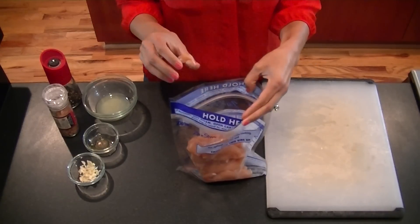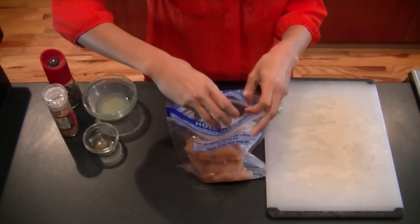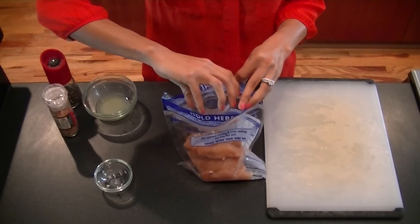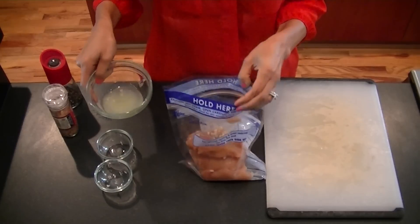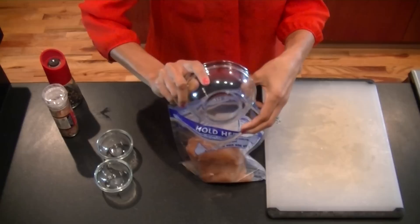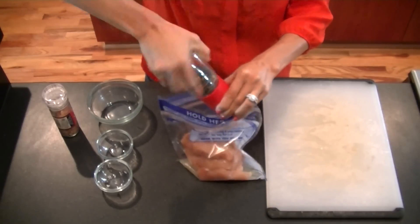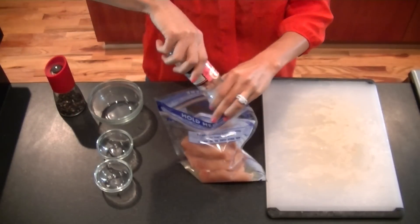Next, add two to three cloves of chopped garlic to the chicken. Then add a tablespoon of brown rice vinegar — if you don't have that, you can use Worcestershire sauce, or just leave either of those out. Then add about two tablespoons of freshly squeezed lime juice, from the juice of about two to three small limes. Finally, add about a quarter teaspoon of cracked black pepper and about the same amount of salt.